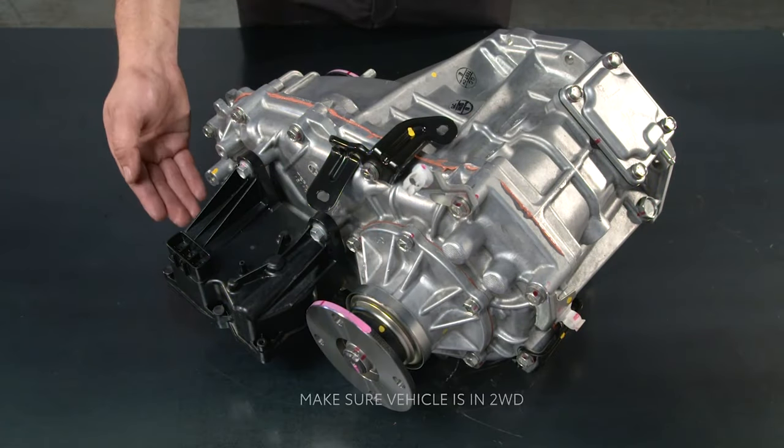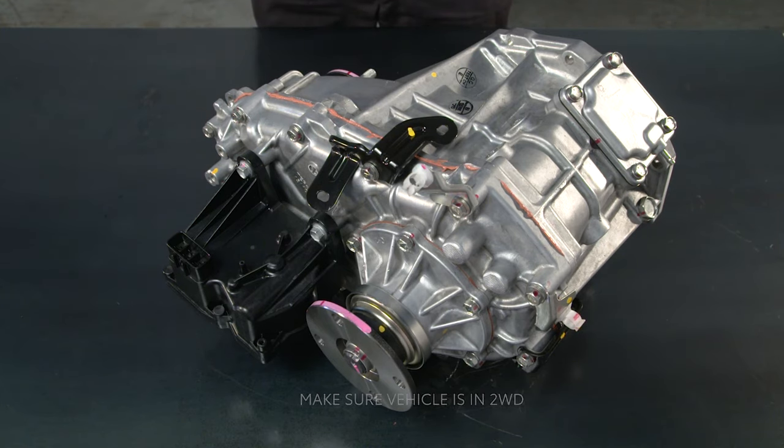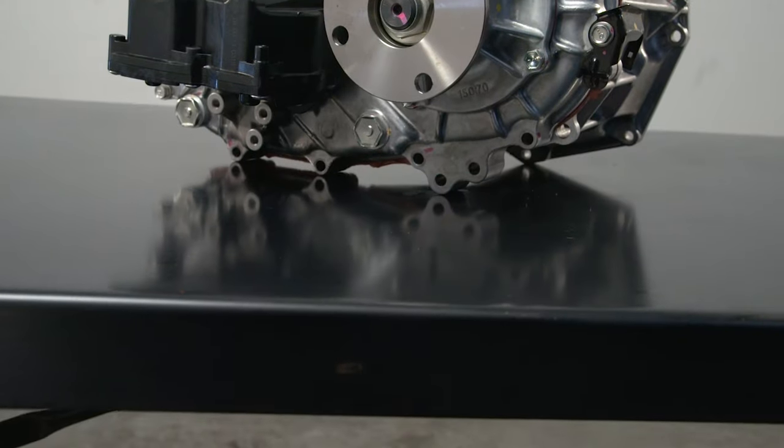Before you begin, make sure the vehicle is in two-wheel drive mode. Start by draining the oil out of the transfer case.